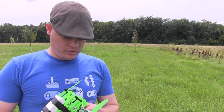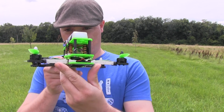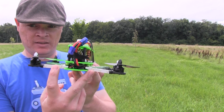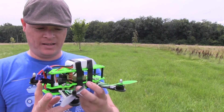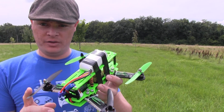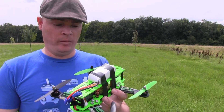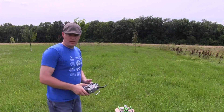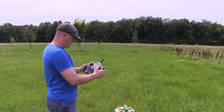I've also got two strips of green LEDs on the front and two strips of white LEDs on the back, so when doing line-of-sight flying I can tell which is front and back. I also have different colors of blades on the front and the back as well.